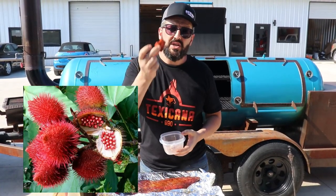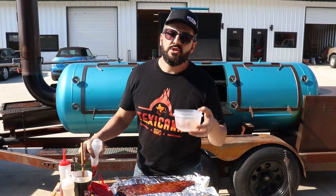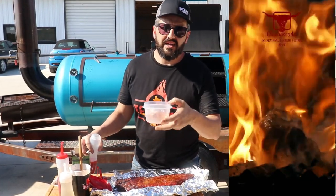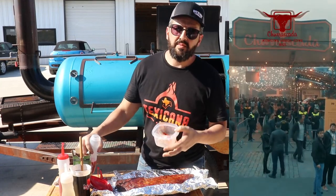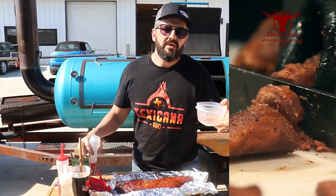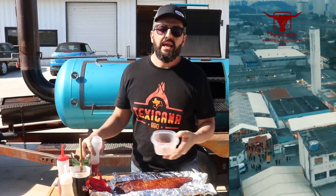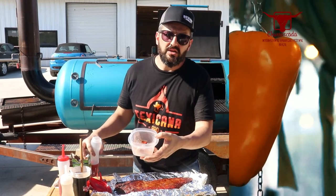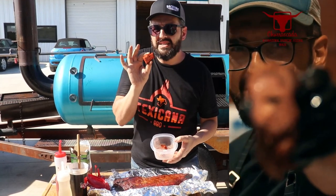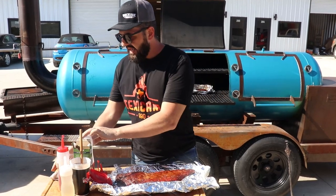With the pimped rib glaze, there is achiote, which comes from the urukum seed — it's a plant. I discovered achiote, called 'colorão' in Brazil, about three years ago when I went over there. I got invited to the Churrascada — a big event in Brazil. I was shopping for spices and peppers and I found this red powder in every shop.